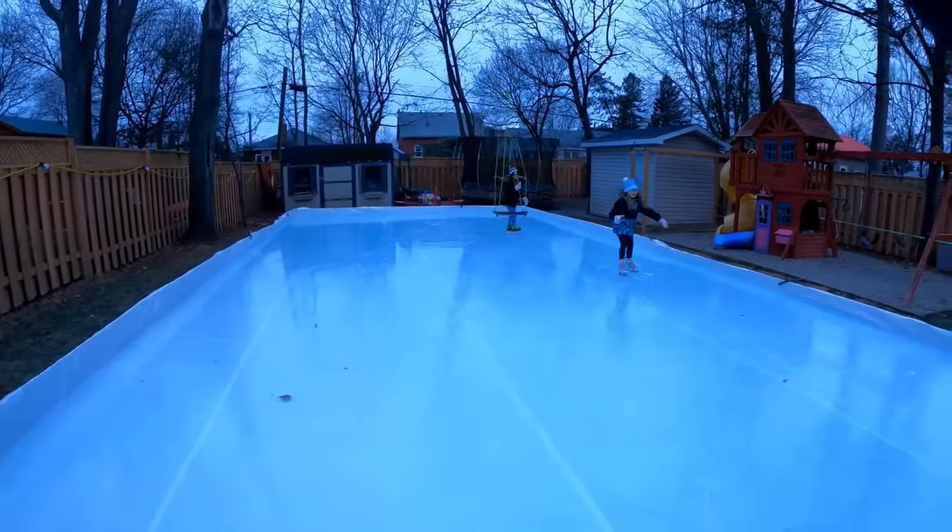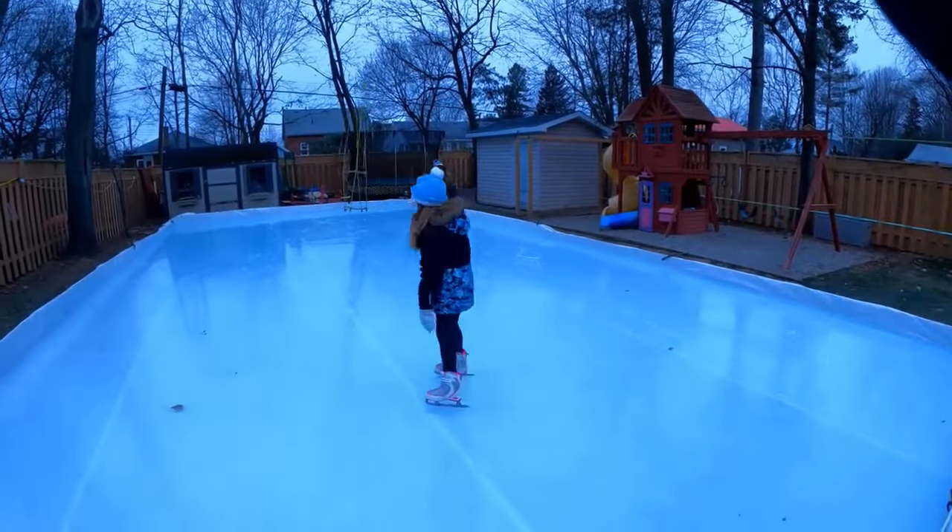I didn't go too deep into the upkeep of the rink, but I can do a separate video on that if you're looking for it.